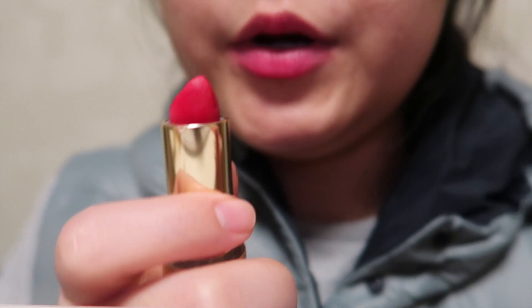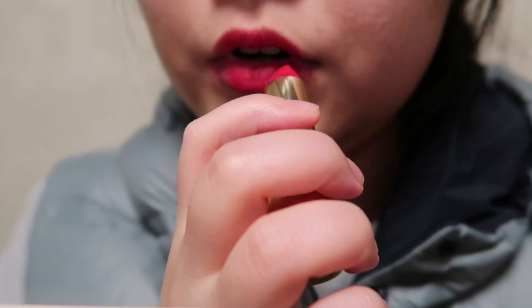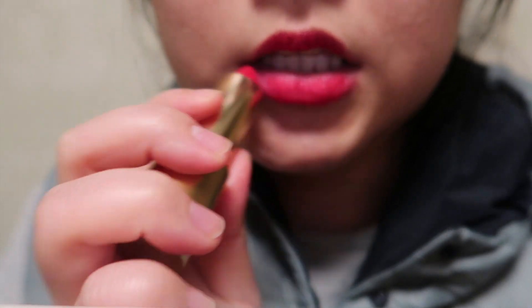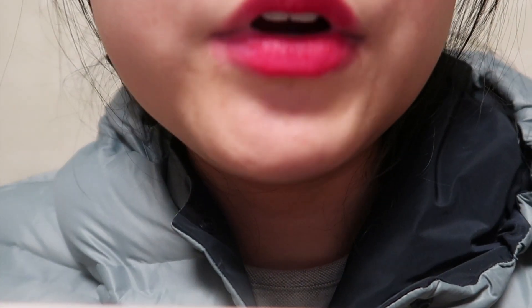That's usually how I wear it. You've probably seen this color all over Instagram and YouTube so it might not be that relevant, but here it is — sorry it's a bit messy.